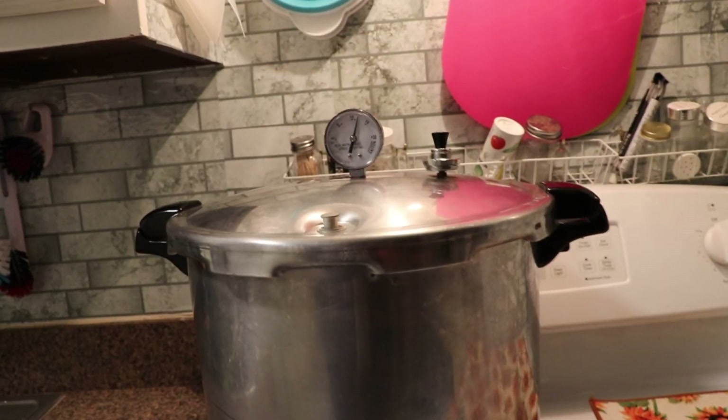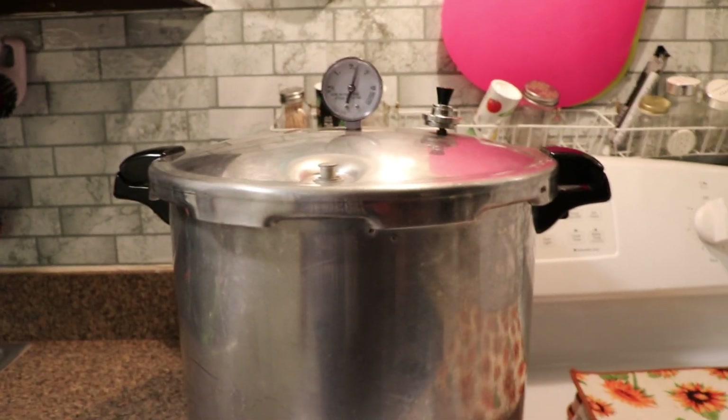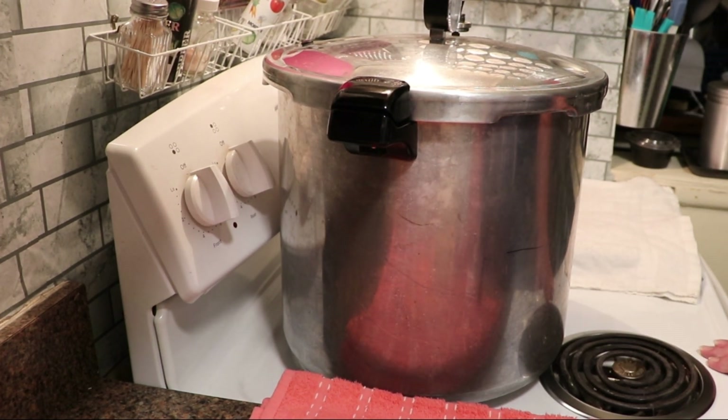Once the 75 minutes are up, I'll turn the stove off and let the pressure come down naturally. You'll know the pressure is down and it's safe to open the canner when the safety button drops. You can see the lock has dropped, which indicates it is completely down from pressure.